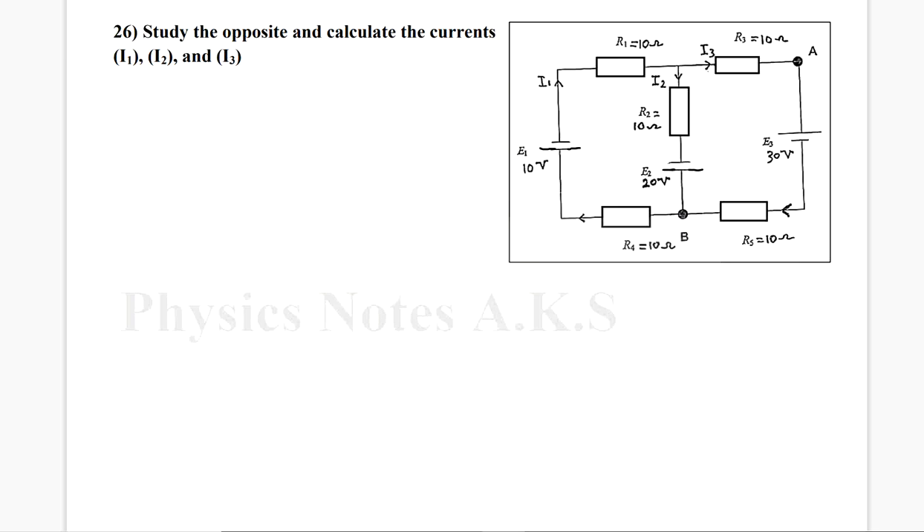Hello everyone, how are you? We have question 26. The question says, study the opposite circuit and calculate currents I1, I2, I3.